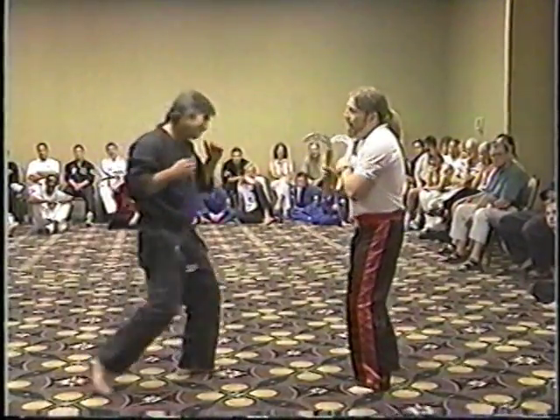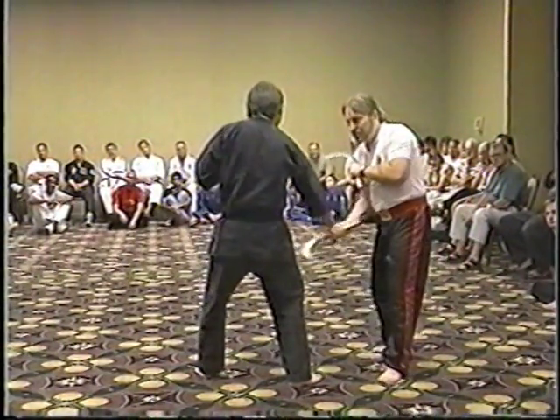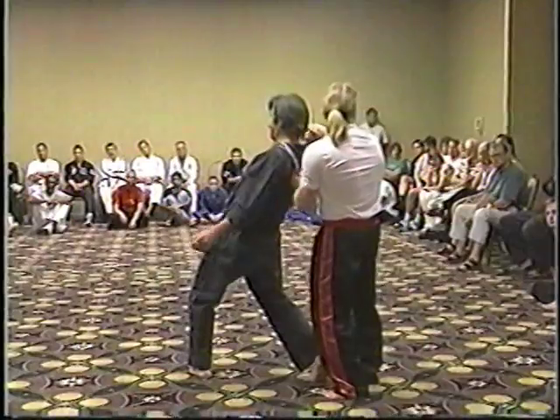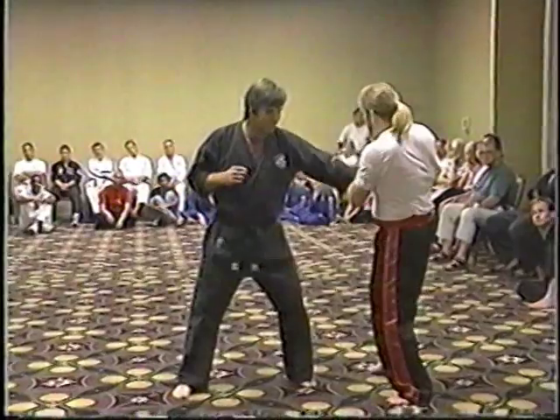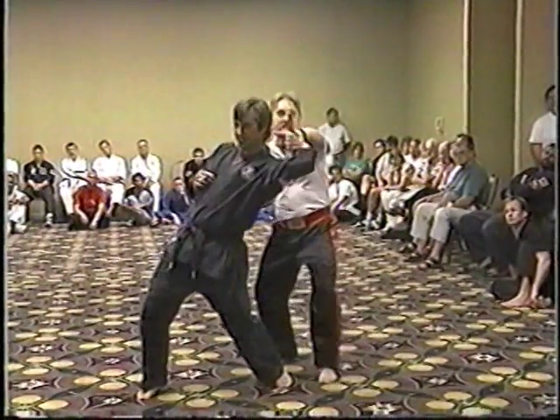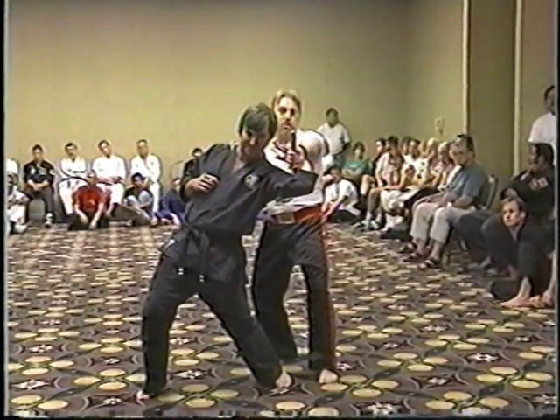Another slip-out technique: as your opponent moves and slips out, you hook it back up under the tricep and control your opponent. From the other side, he slips out of it — hook it underneath the tricep, controlling your opponent down to the ground again.